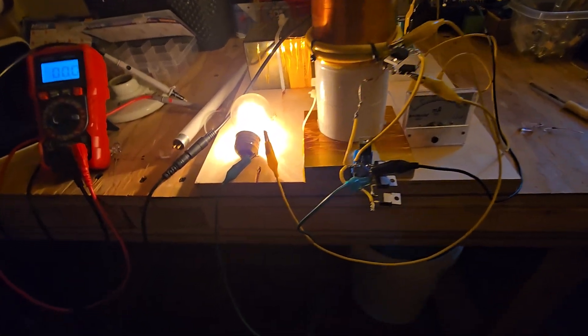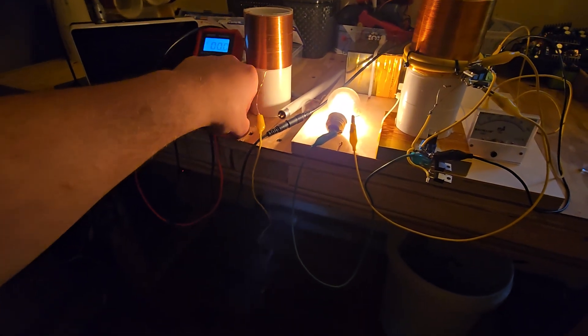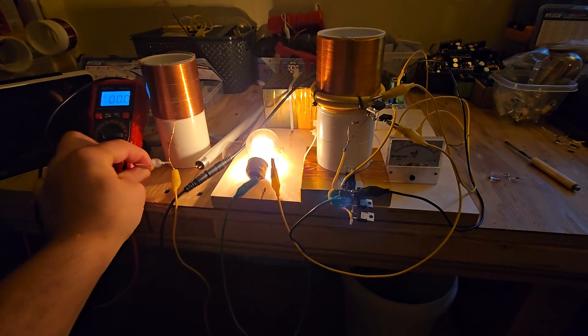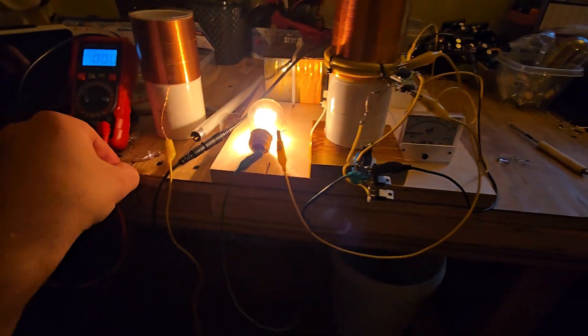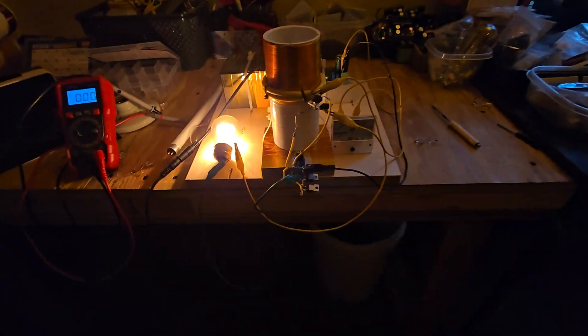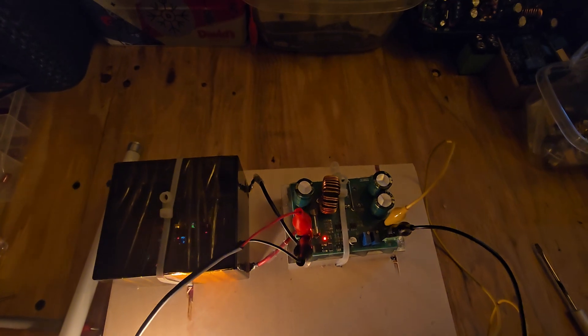Here's something else interesting — I can take an identical receiver coil, put it nearby, and stuff still lights. If I connect this between an earth ground connection it'll get even brighter, but I can't do that right now while filming one-handed. Yeah, that's that — it runs off a ZVS.